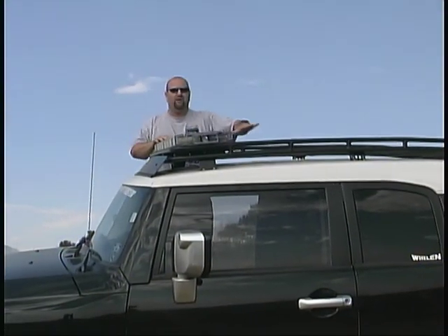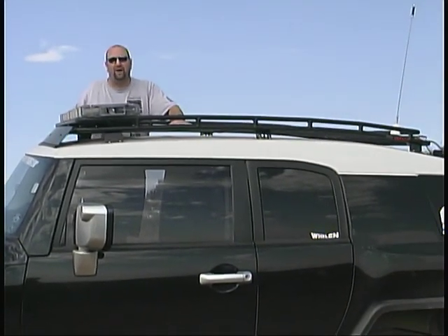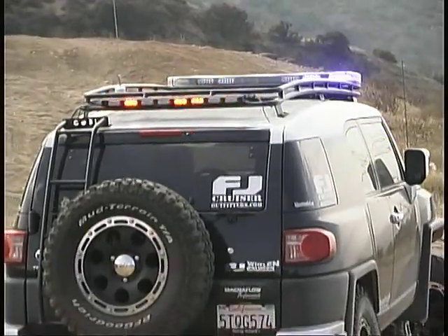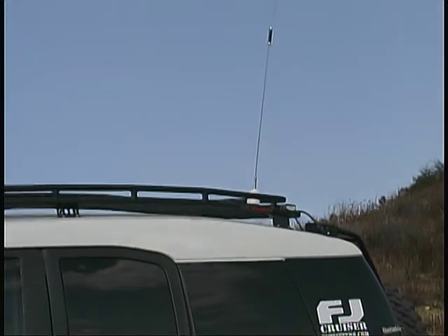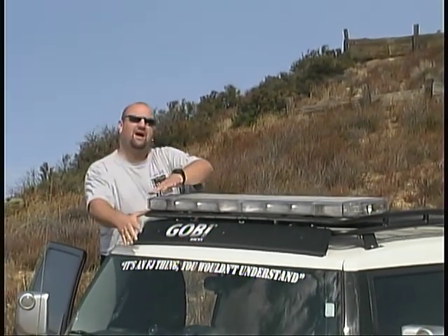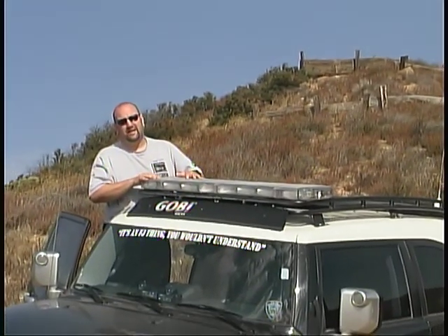The rack is rated to hold 350 pounds — the guys at Gobi said go ahead and load it up. The antennas for both the CB radio and the Lowrance unit are back here, also protected by the overrider bars. We also have an air dam on the front. This is actually a metal air dam that Gobi supplies, so even if something were to be kicked up, it won't shatter like the plastic ones. It keeps a lot of air flow over the top of our lights and gives us a lot less noise inside the cab.